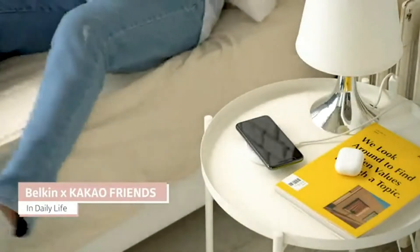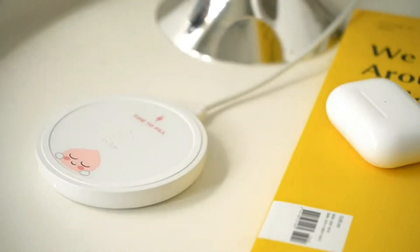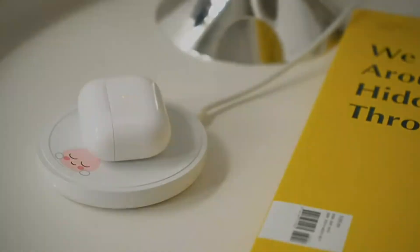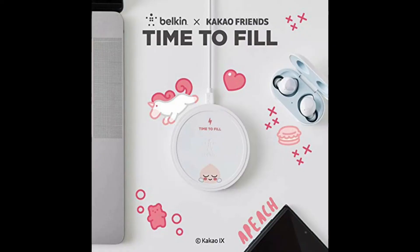Welcome to another video from technavery.com. Today we have the Belkin Kakao Wireless Charging Pad 10W overview. This is a device which got launched today. The brand Belkin India is known for mobile accessories, and they have launched this new device in the Indian market. Let us have a look at the features of this device.